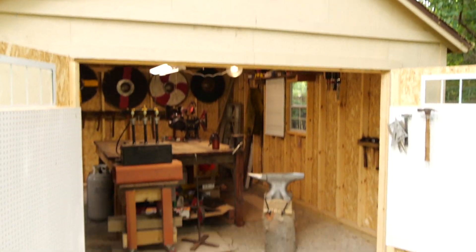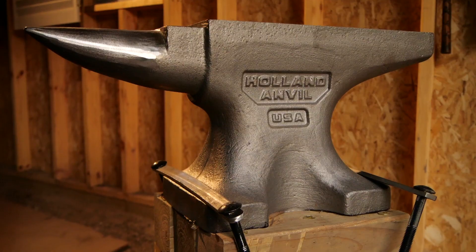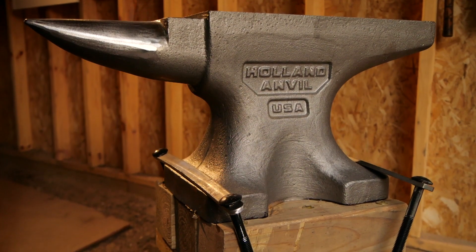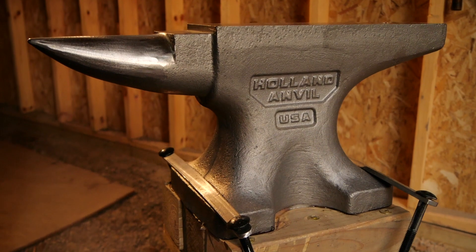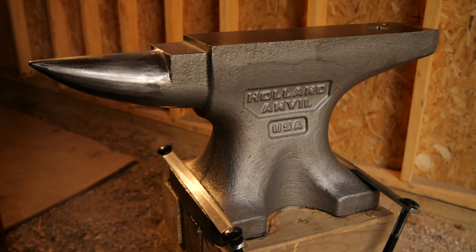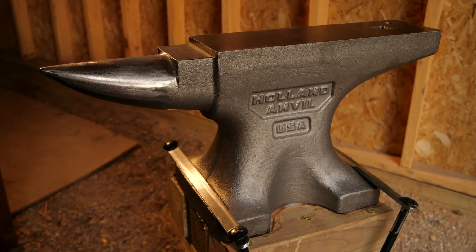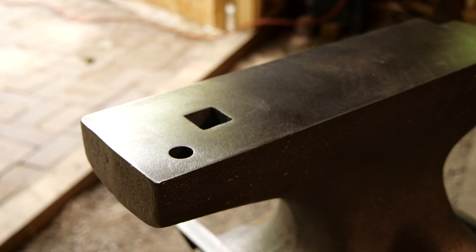All right, let's kick off the tour coming in through the front carriage doors of the shop. We'll start with the new anvil — I'm sure that'll be the thing most people are excited about, or at least what I'm most excited about. What I ended up getting was a Holland Anvil, 140-pound London pattern, with a single horn, hardy hole, and pritchel hole.